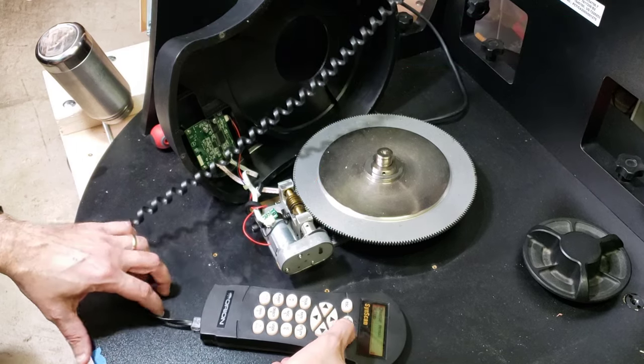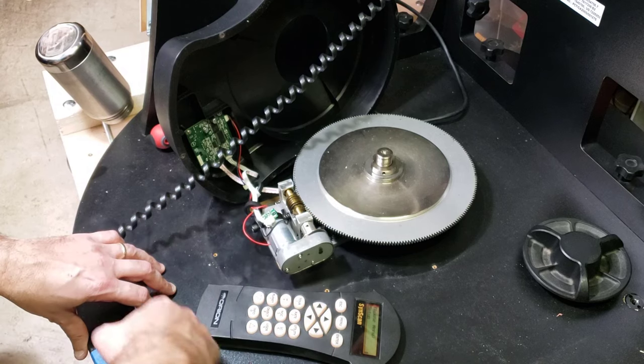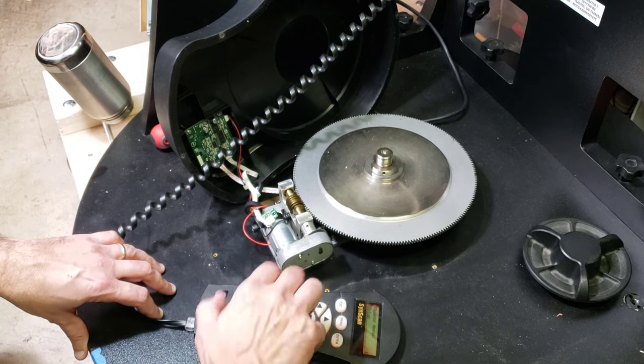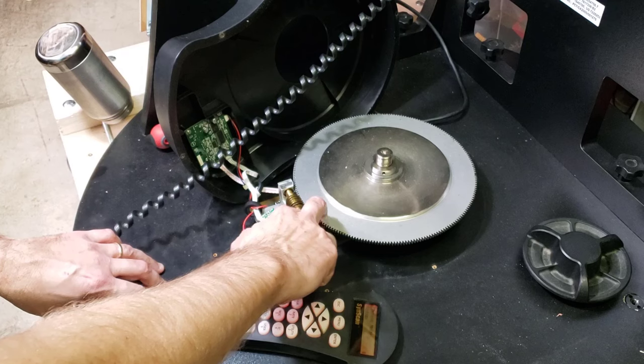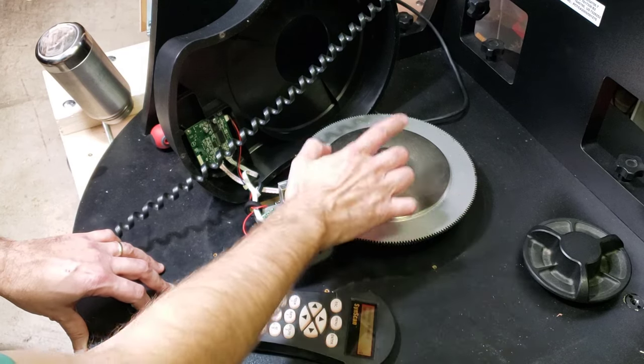It's really weird. The worm gear and this are very, very tight — there's no slop at all between those. The slop is between this gear and the axle.